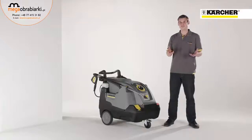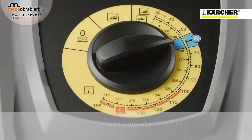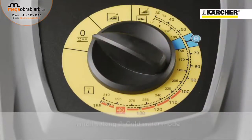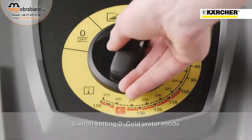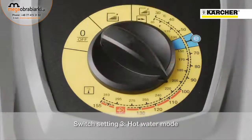The new HDS Compact Glass is also characterized by the centrally positioned operation panel. The first notch position means off. At the second one, you turn the machine on and it's running in the cold water mode. If you continue to turn the switch, the burner will be activated and the machine is running in the hot water mode.